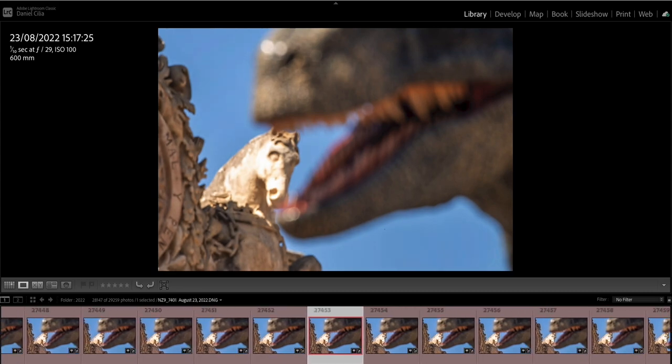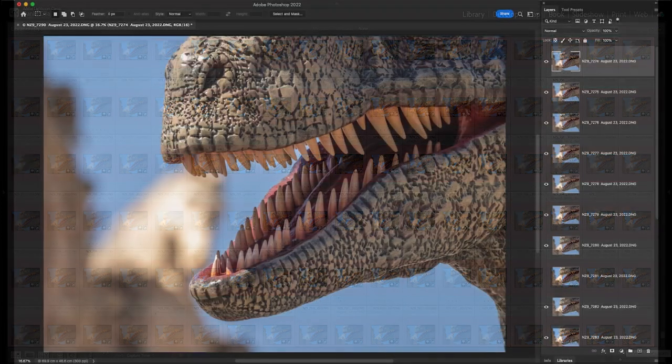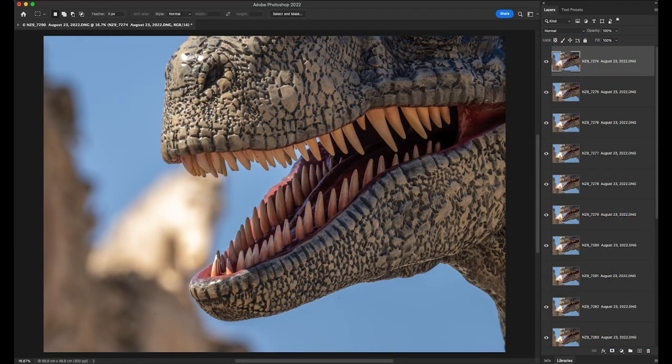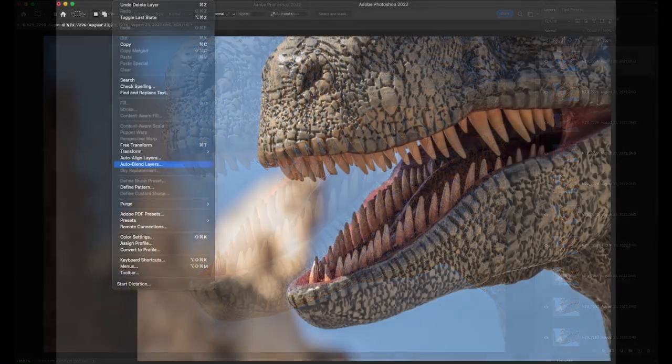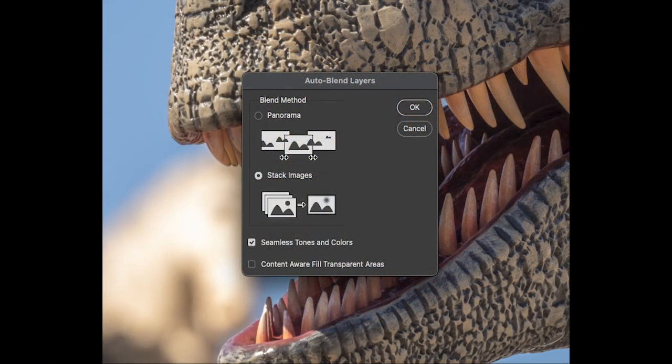Then you import all the images into Lightroom, select them, and give them the same exposure — the camera also locks the exposure with the first frame. You export them from Lightroom into Photoshop and open all 137 layers. Select all the layers together, then choose Auto Blend Layer from the menu. When the window opens, choose Stack Images — not Panorama. Photoshop goes through all those layers, removes the unfocused pixels, masks them out, and gives you the final result.